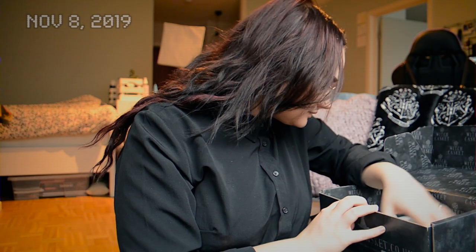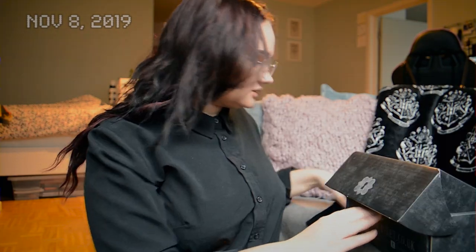And I believe that is it, plus the mystery pouch. I think it contained the pin or something — whatever it was I took it out. I did go through the content list and I did get everything, so one of the things I showed was in the pouch.